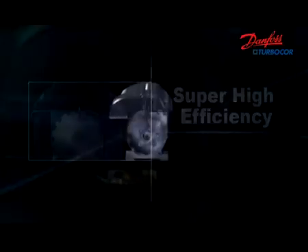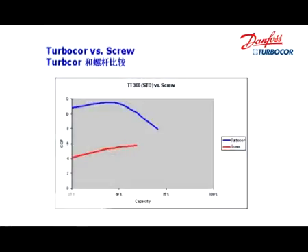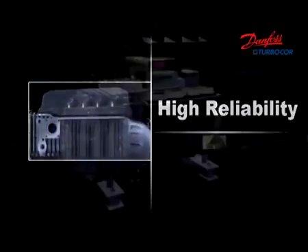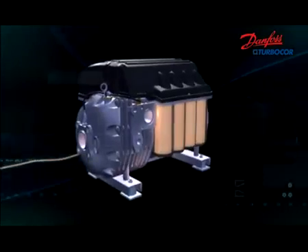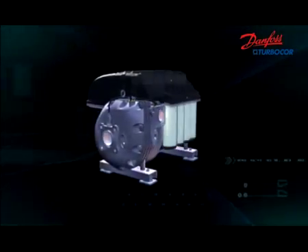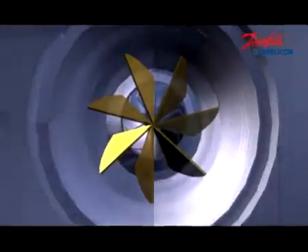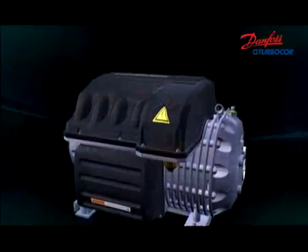Danfoss TurboCore creates an entirely new era of HVAC. IPLV can reach 10.35, that's up to 50% higher than conventional constant speed chillers. High reliability design of all dimensions ensures long-term, reliable operation in most situations. Totally oil-free design eliminates friction loss, oil pollution, and fouling of heat exchangers, so that the operating and maintenance cost savings keep coming year after year.